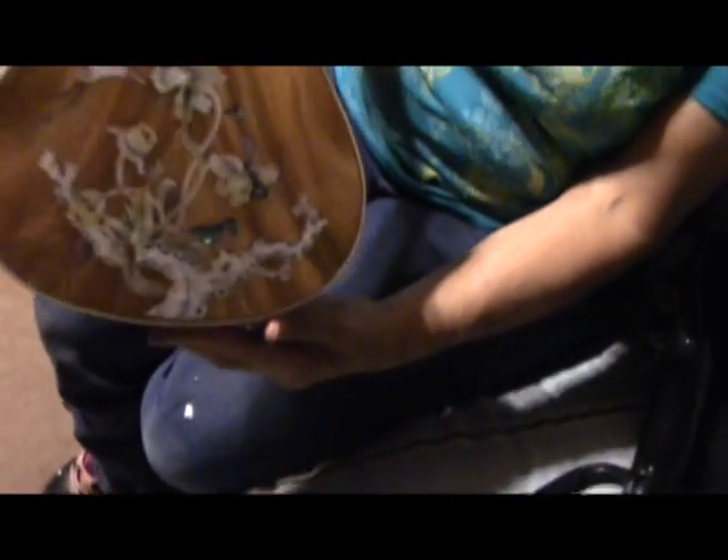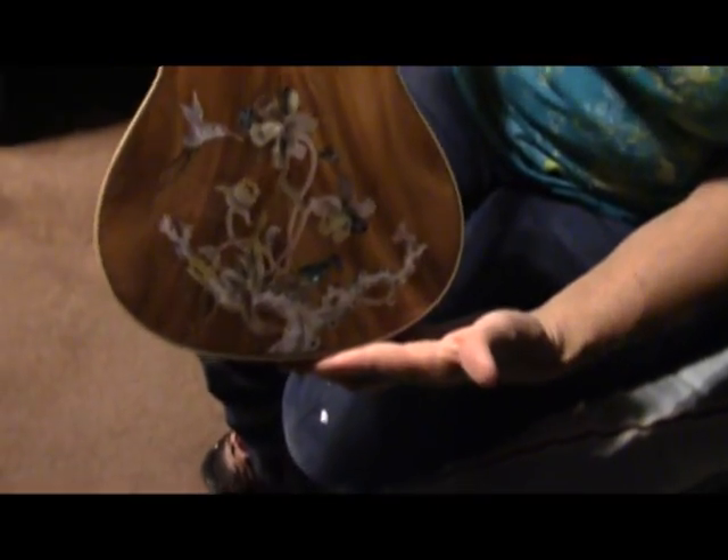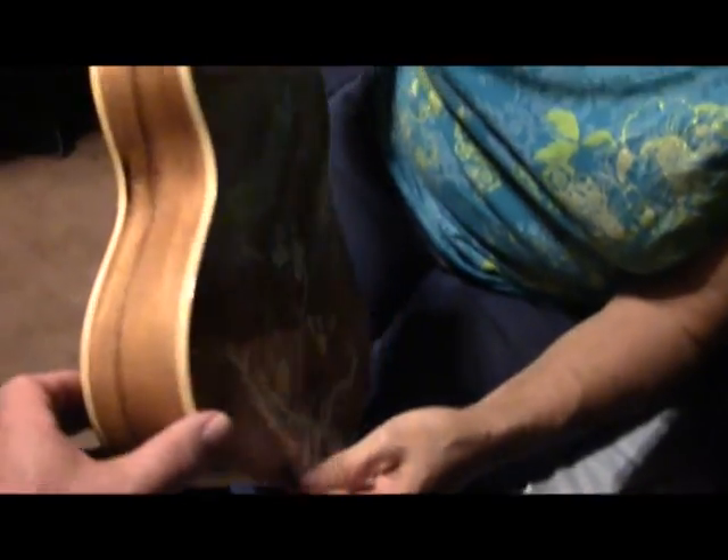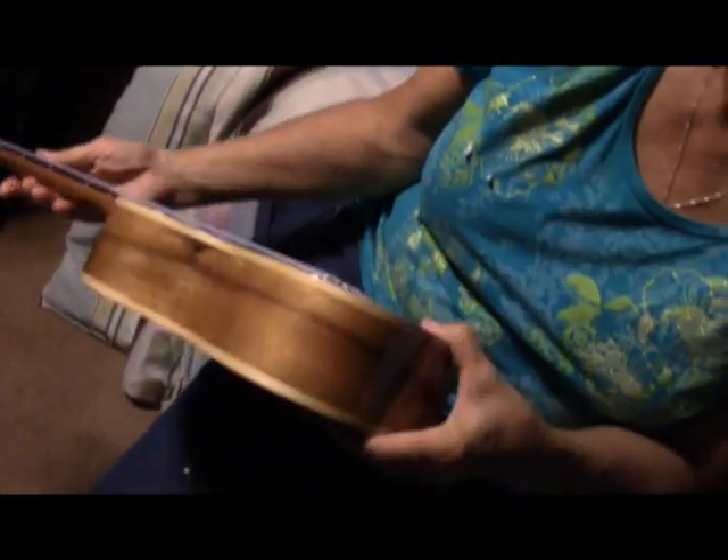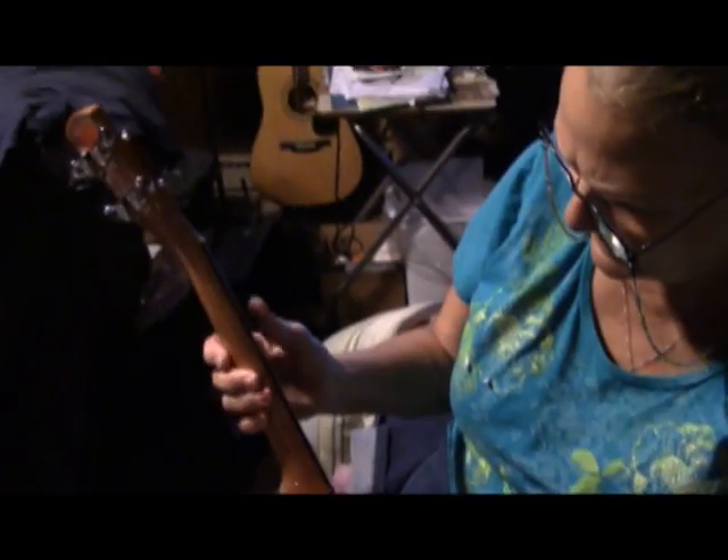And the back looks good too. We're going to get it tuned up and make sure it plays okay. Initial inspection looks like it arrived just fine — well packed, and like I said, got here in 7 days from Taiwan. Pretty amazing.